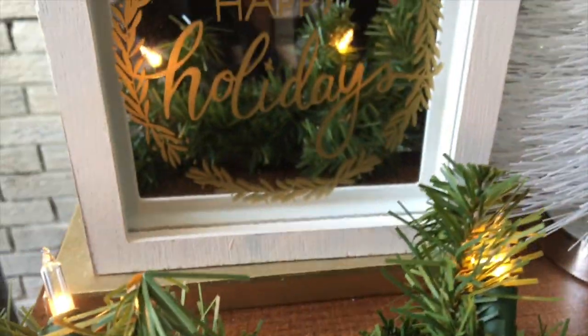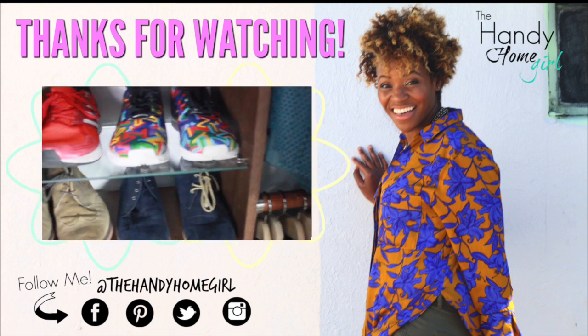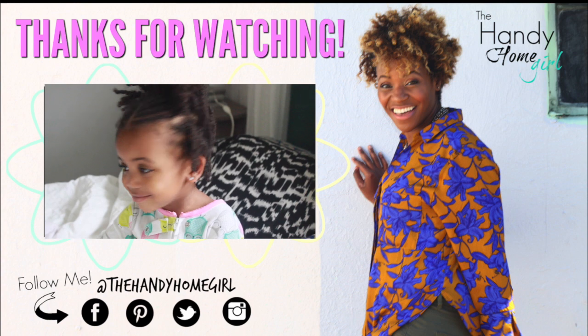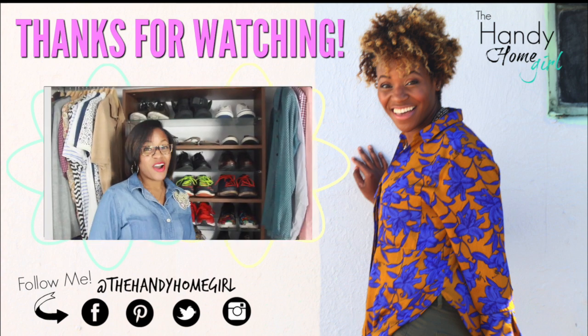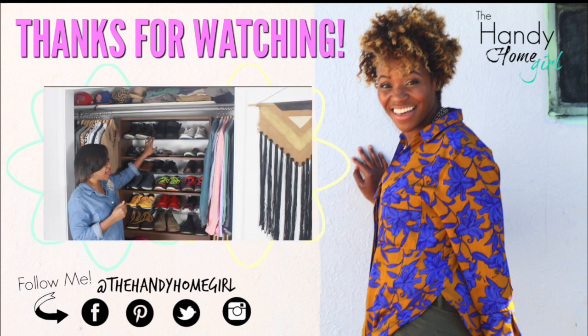I also have a tutorial on how to whitewash your brick fireplace. Don't leave before you subscribe to this channel, comment if you have any questions or concerns, and like and share — because sharing is caring. Happy holidays and I'll see you later, peace! Hey homies, you can find more DIY tips and tutorials at thehandyhomegirl.com and stay up to date by subscribing to my blog and my YouTube channel. You can also follow me on Facebook, Pinterest, Twitter, and Instagram — see you later guys, bye!